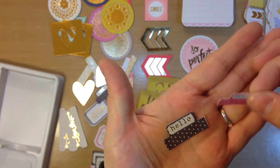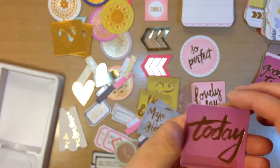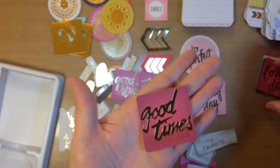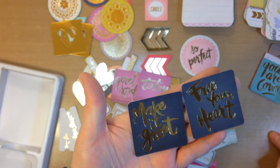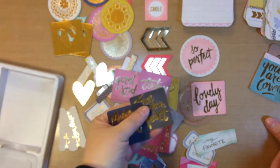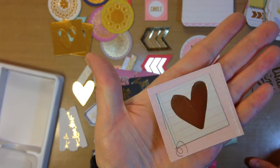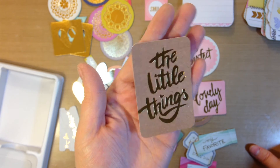Here are a couple more of those tabs — 'hello' and the date. 'Make it great' on gray. 'Today' and 'good stuff.' This is kind of a purpley pink, like an orchid color. 'Good times' and 'lovely day' on bright pink. 'Free your heart' and 'make it great' — this looks like chalkboard, it could go navy, could go black, kind of a charcoal color. 'You are loved' and 'love, love, love' on mint. This is a little square with a gold foil heart in the middle. And 'the little things' on kind of a kraft color.